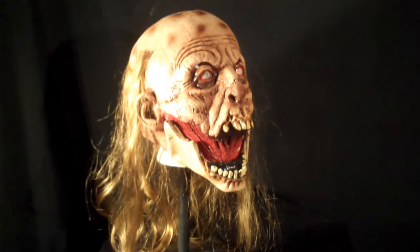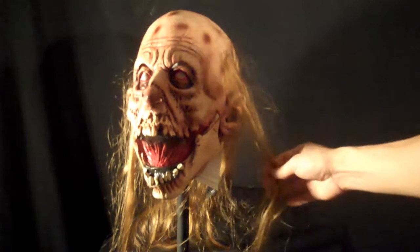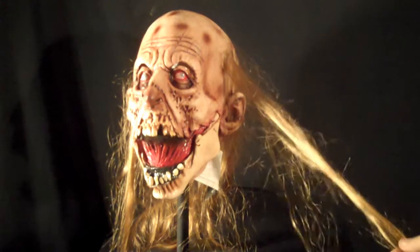Hey everybody, Rotgut again. This is the Slack Jaws Zombie from LordGerman.com. This is a latex mask, hand-painted. You can see the eye holes right up there above the eyes, and the hair that's been glued on tends to come off a little bit, but it's still a really cool mask — just a minor flaw.